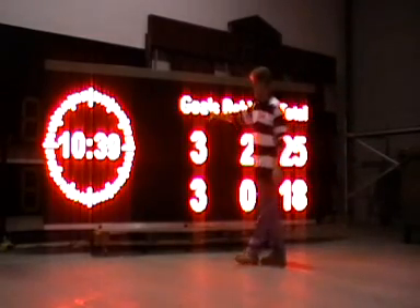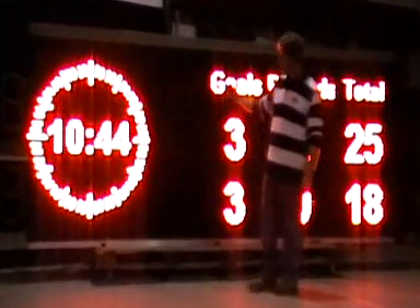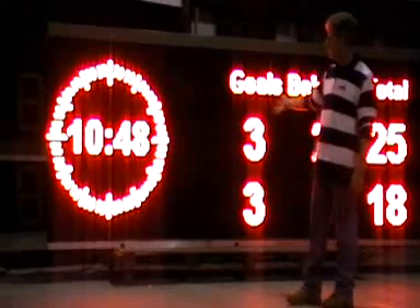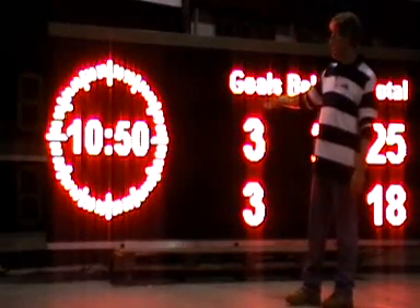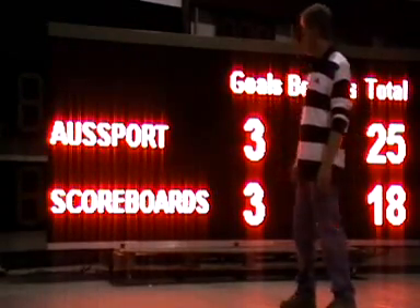The clock program — the clock can actually show different types of clock functions. You can also have the clock displayed or simply remove it by just clicking a button on the program. When you click that button, you can have the team names come up instead. Very simple.